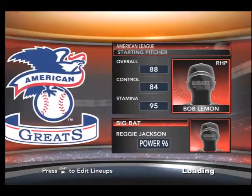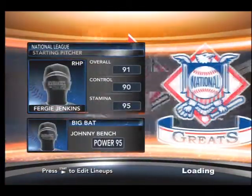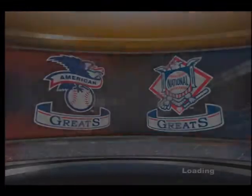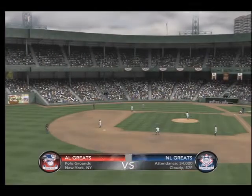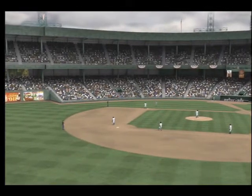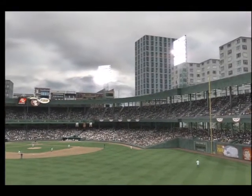A step back in time. The American League Classics and the Classics from the National League, coming at you on 2K Sports. A matchup of Classics — the National League Classic team will be at home to take on the American League Classic team. Happy to be with you on our broadcast of 2K Sports Major League Baseball.